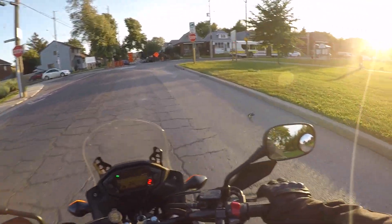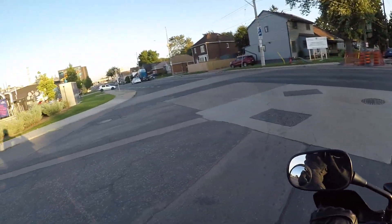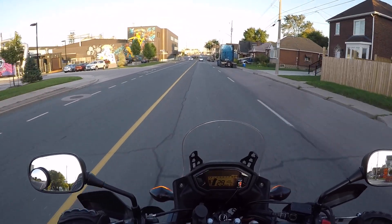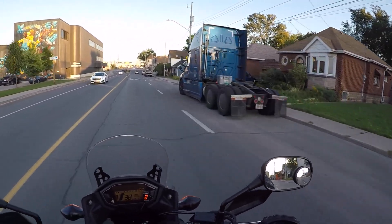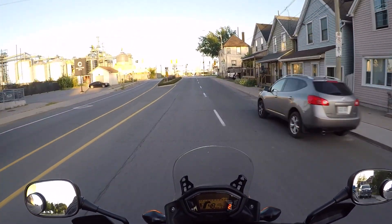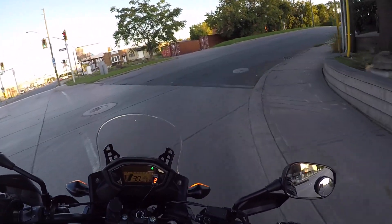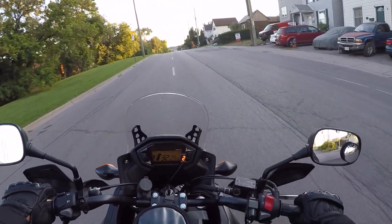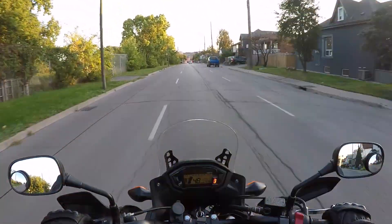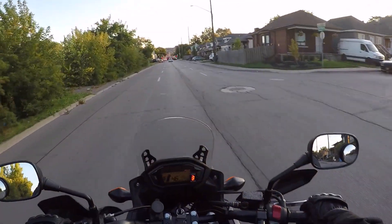In my opinion, the exhaust doesn't really match the rest of the look of the bike. You've got the matte colorway, the camouflage — it's all silver, dark, gray, and subdued — and then you have that super bright, reflective aluminum exhaust. When I first got the bike I didn't think too much of it, but now having owned it a while, it kind of peeves me. I look at the bike and the sun is reflecting off the exhaust, and I just think something doesn't match.